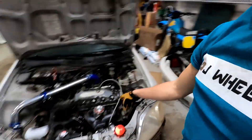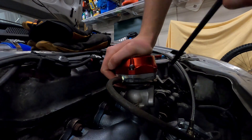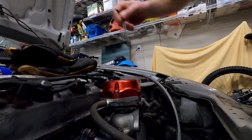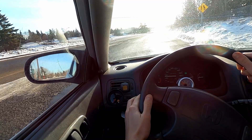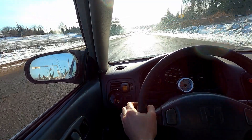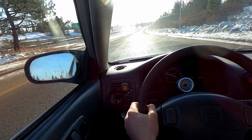We've got to throw it in there first, then we'll jump in and see if it works. I've been driving around a little bit here, warming it up. It looked like it held four psi for a little bit, and then it looked like it held six, so we'll see what it does.